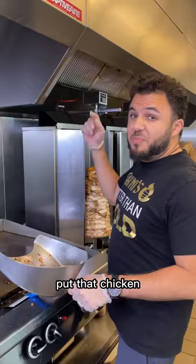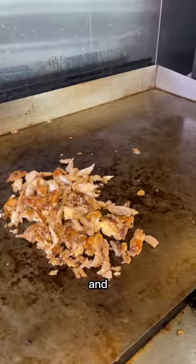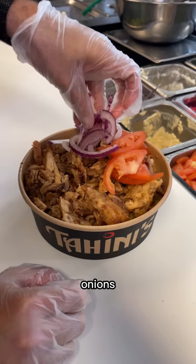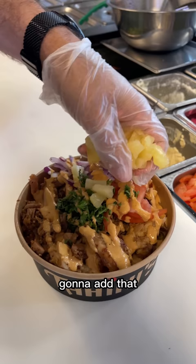First, we're gonna cut the chicken. Put that chicken on the grill. It has our signature homemade Jamaican jerk sauce. I'm gonna put the rice, put that juicy chicken on top. I'm gonna put some tomatoes, onions, parsley, spicy garlic sauce.